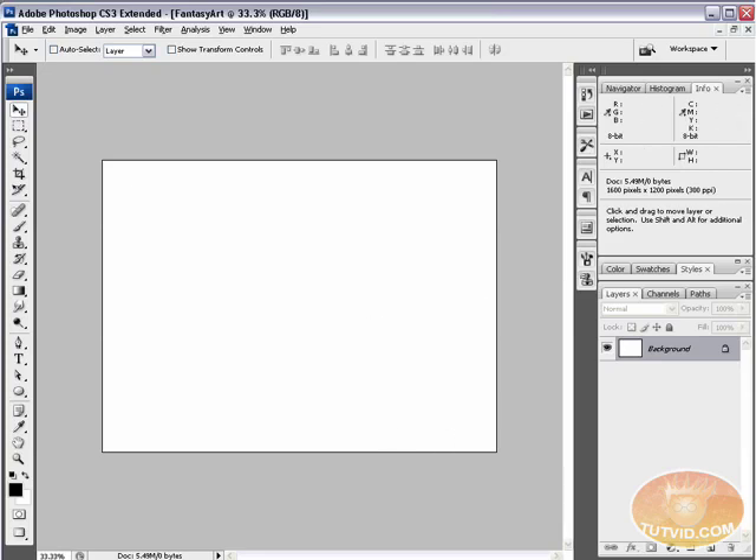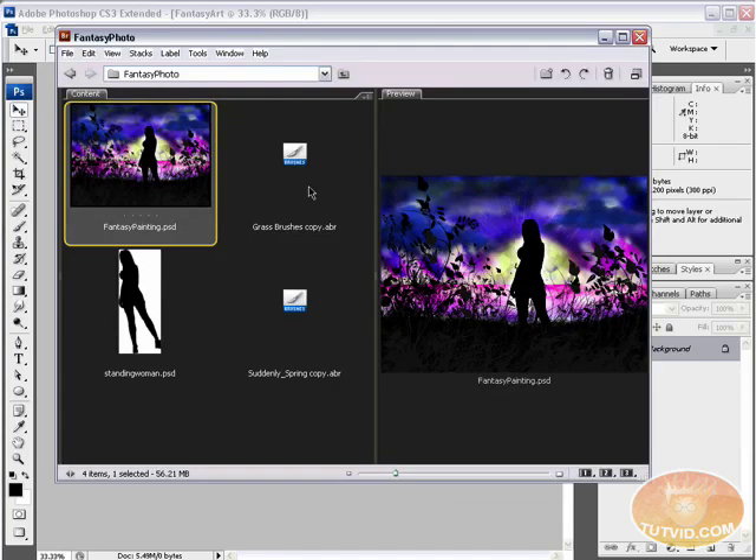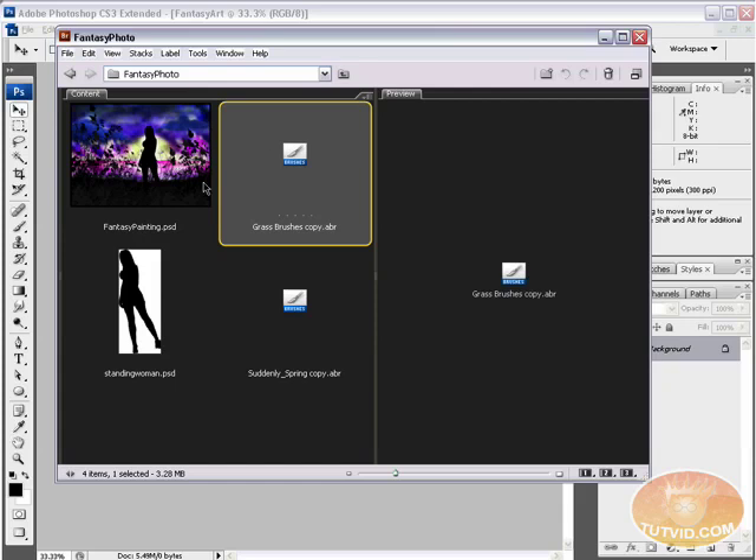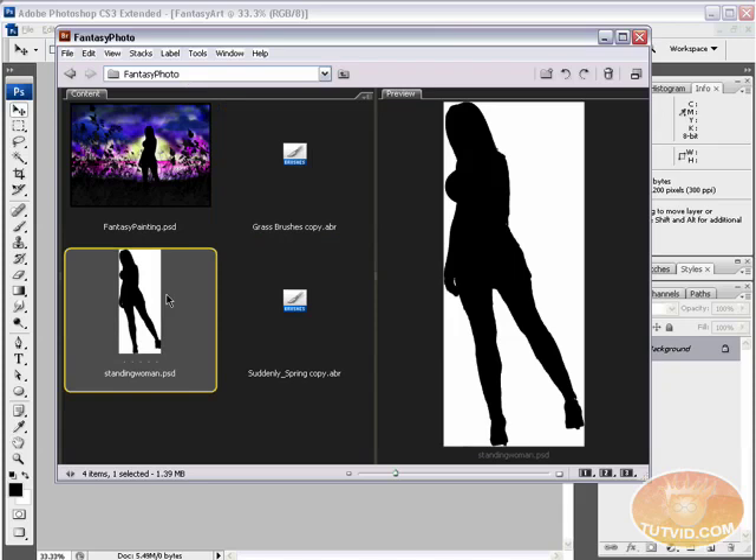Before we get started, I'll pop over to Bridge. I've got my two brush packs — just .abr files — in a folder I named 'Fantasy Photo', not the Photoshop brushes folder. I also have a silhouette of a woman we'll incorporate into the finished product. The brush packs are what you really need; the silhouette figure is optional — it could be a truck, a guy, a woman, anything.